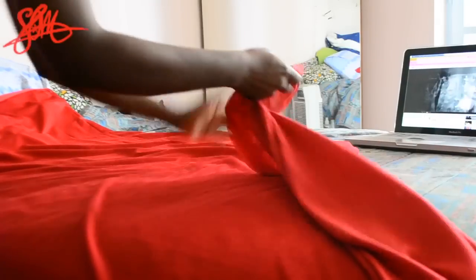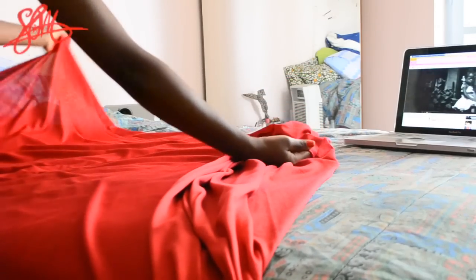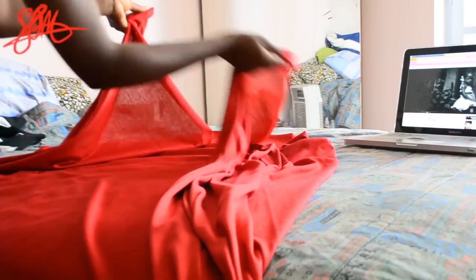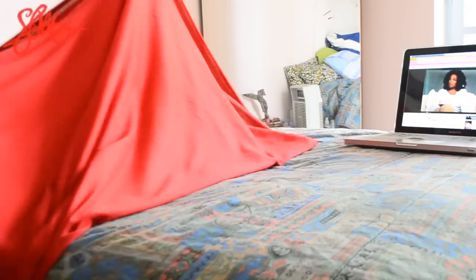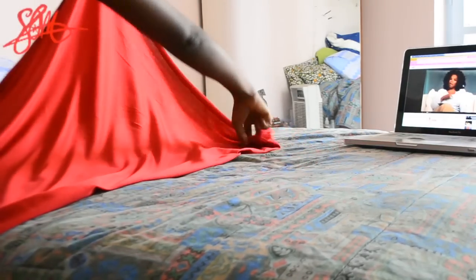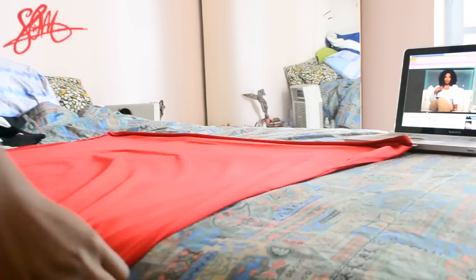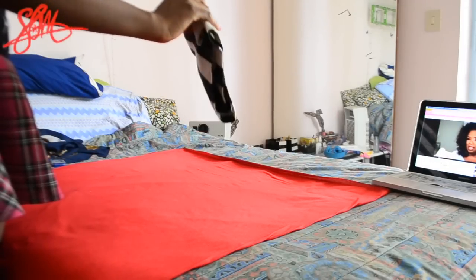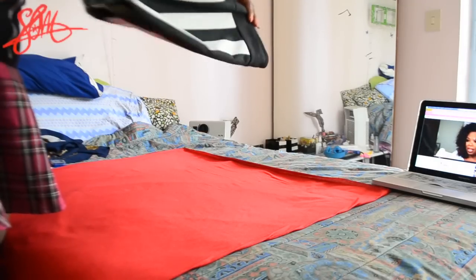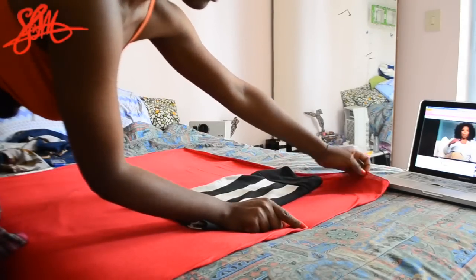Let's get started. The first thing you want to do is fold your fabric hot dog style. Take one end of your fabric and vertically bring it over to the other side. Then take your skirt and fold it in half vertically, hot dog style. Place it on the fabric so that the fold of the skirt lines up with the fold of the fabric, then trace the skirt.